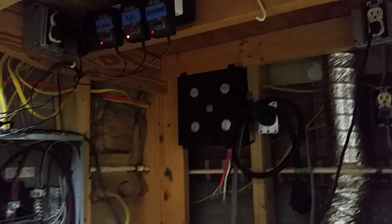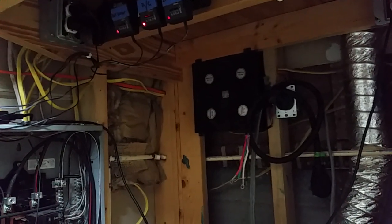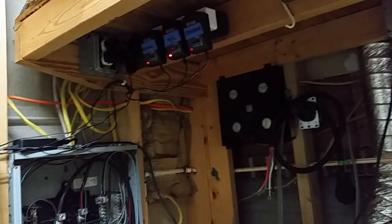I also added that fan right there, which is connected to its own solar panel. It adds a little air circulation back here, and you can actually tell what's going on with the sun from it too. If that thing's screaming, you should be getting full power on your display.